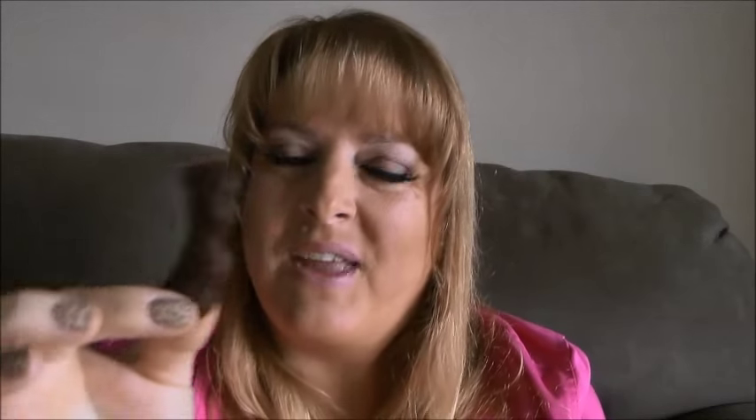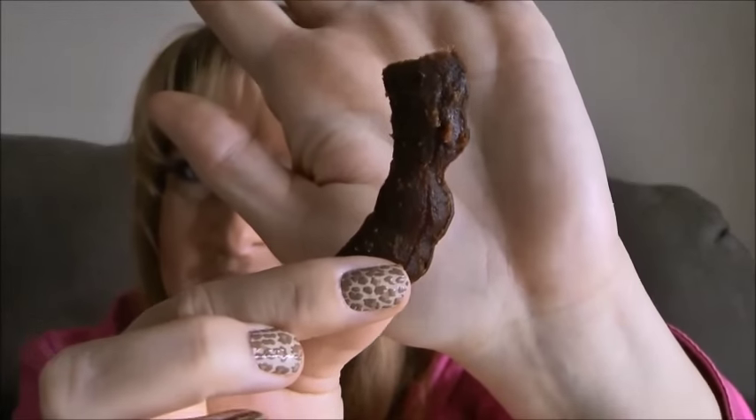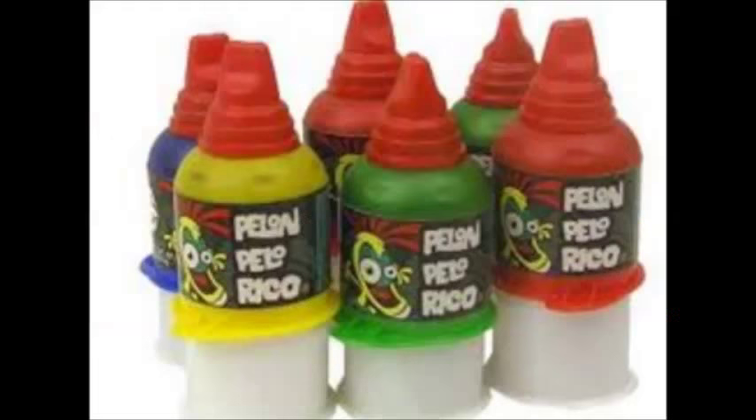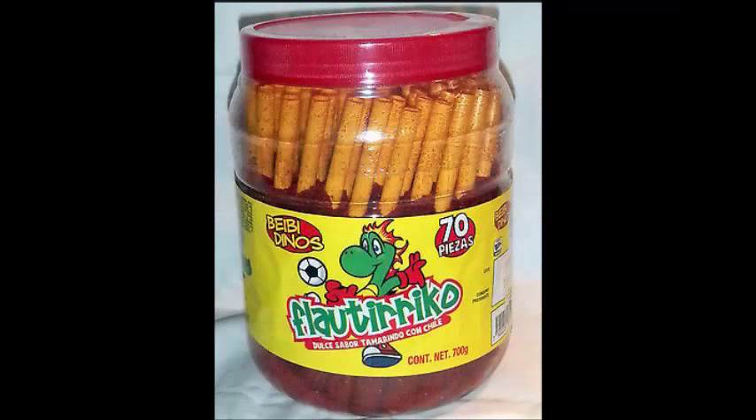Delicious. So if you like tamarind, no chili candy, then you'll love this. And it's not too appealing, is it? That does not look appealing. Like I said, do you know what that is? It's called a tamarind. And it's delicious, and it's tangy, and it's sour, and it's zesty, and it's delicious. So that's it. Okay, until next time, y'all take care. Bye.